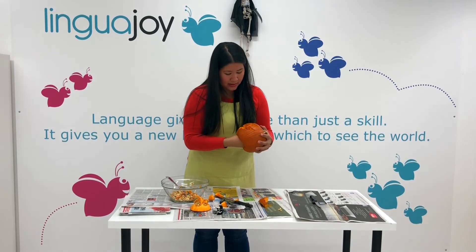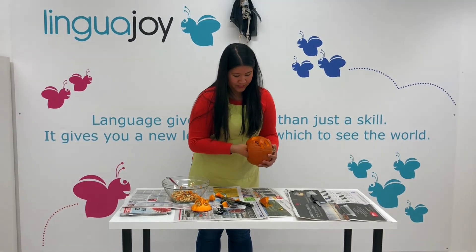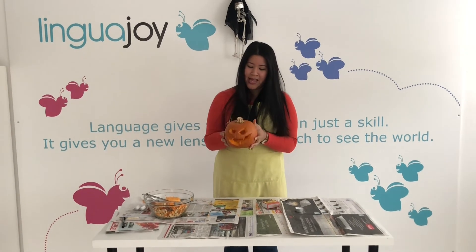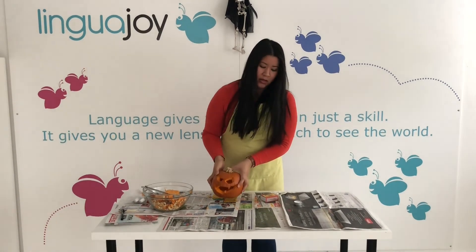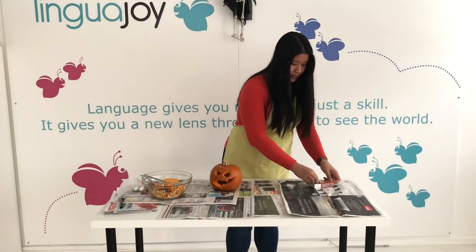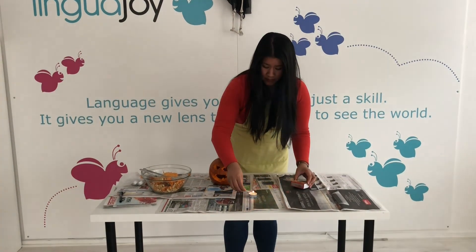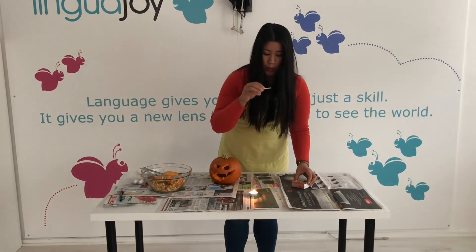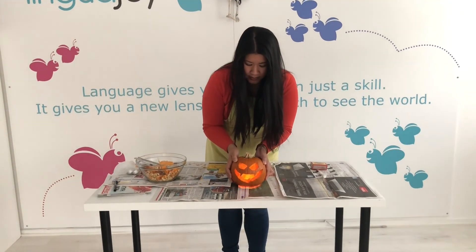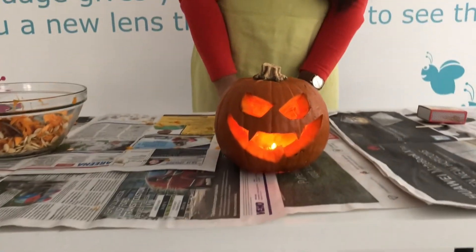So we can just clean up the inside a little bit, and then we can test out our candle. Now that we've carved our pumpkin's face, and we have our hole here in the bottom, all you need is a small tea candle and something to light it with. And then we will place our pumpkin on top. And there we go — we've got our very own jack-o'-lantern.